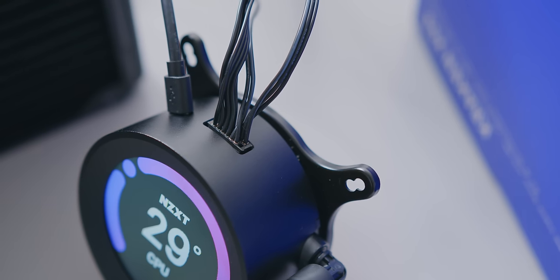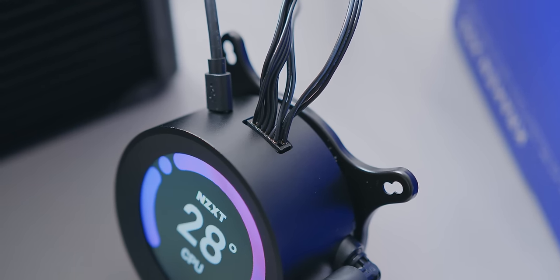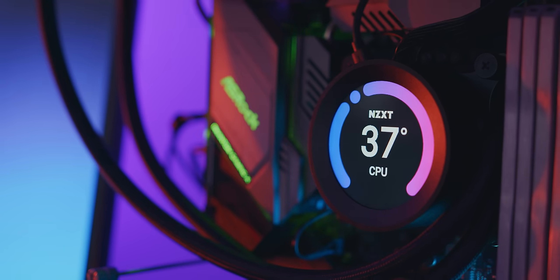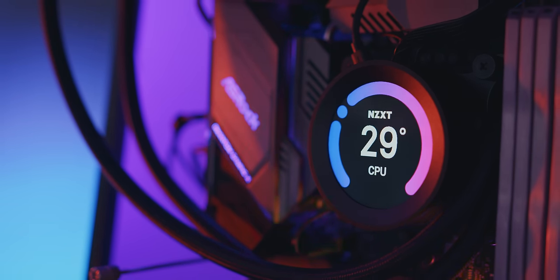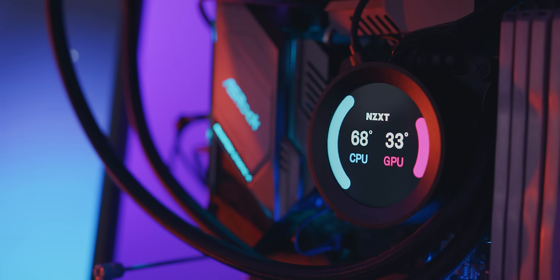We also get a nice pump update with the new Asetek Gen 7 pump, so we'll be taking a look at noise levels there. A lot of big companies have tried to beat NZXT to the market with a customizable LCD pump cover for a liquid cooler — they foresee this as the next level of personalization. First we had RGB, and now we need customizable LCD displays, so let's see if NZXT's implementation is any better.